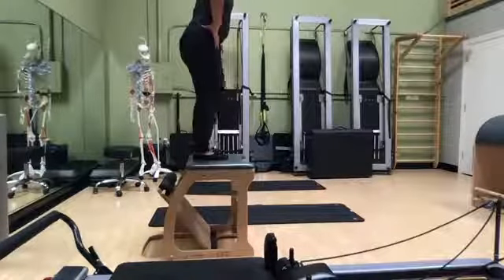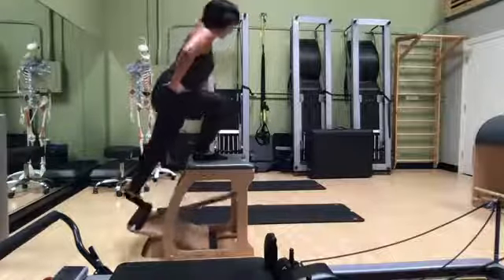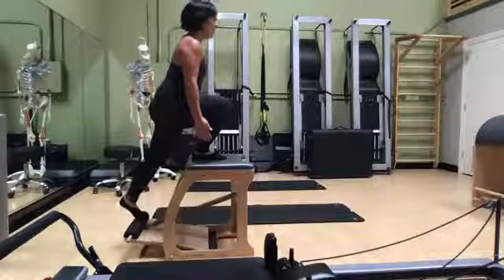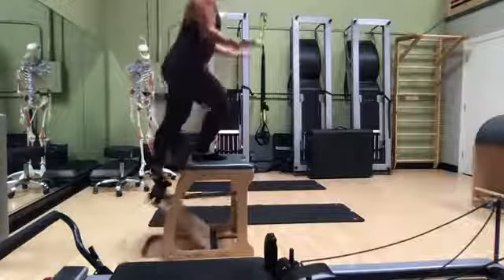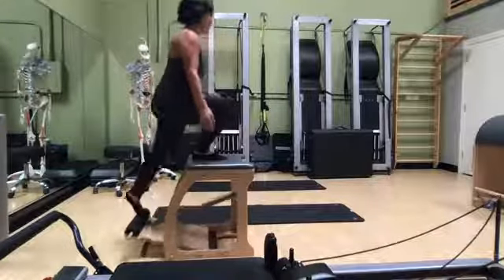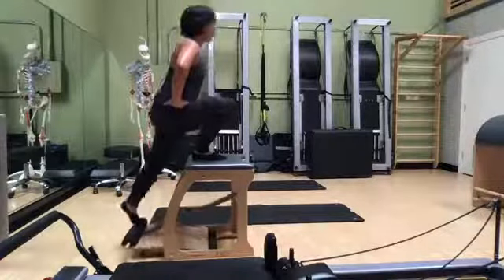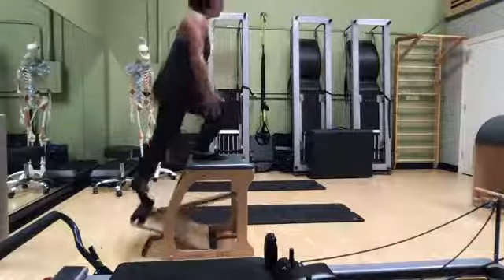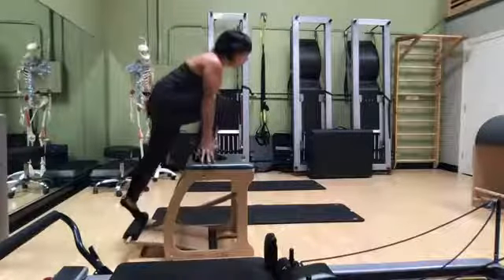We're going to switch sides. I like to think of it like I'm coming out from under a stage, like I'm in a concert rising up through the center. I'm feeling my whole leg working here, and then using my core to pull myself together to make it easier on my legs.